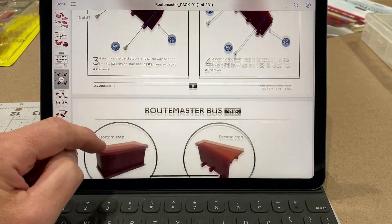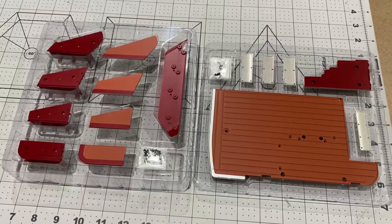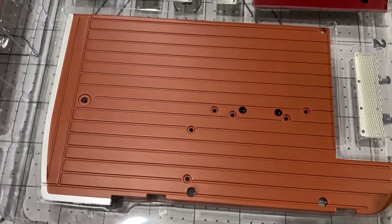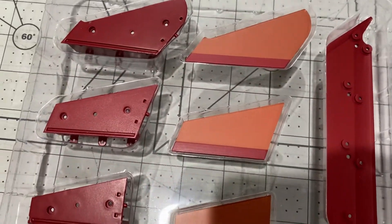The instructions are very detailed and they're all available online. These are the parts that we're going to be working with today, and again they're really lovely quality.